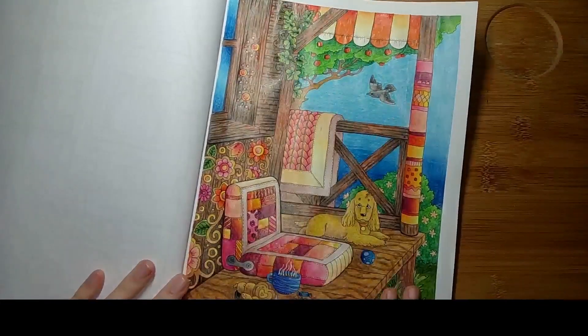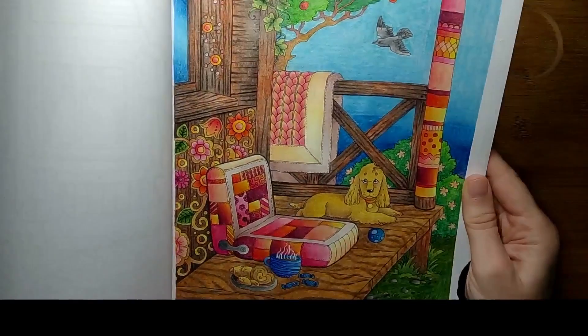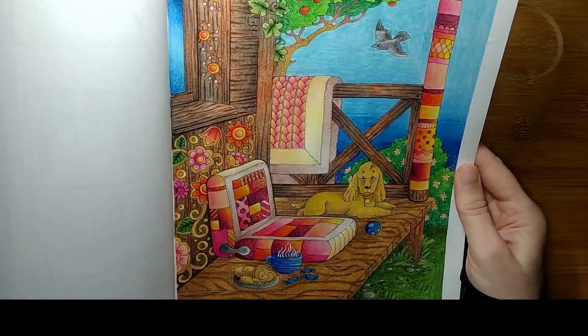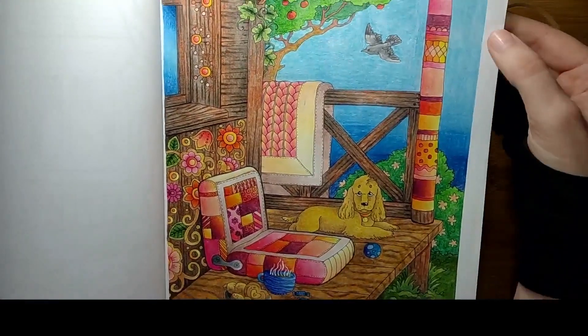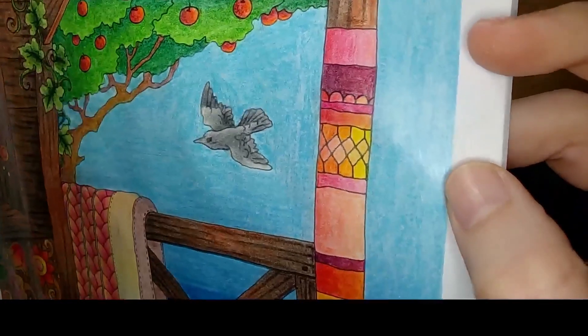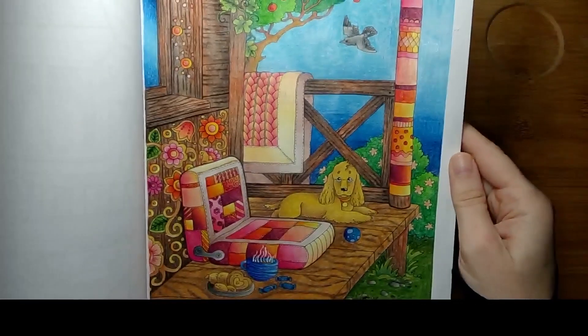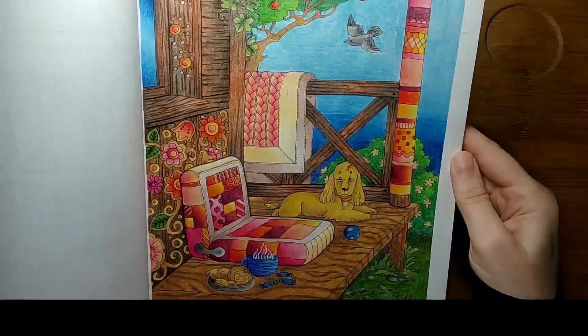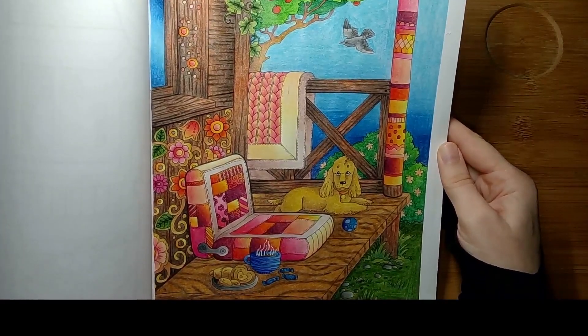Then I did one page in Nice Little Town 3 — the page with the dog — and I used Obos watercolor pencils for that without water, just dry. I will also put a list of all the pencils I used in the description box below.